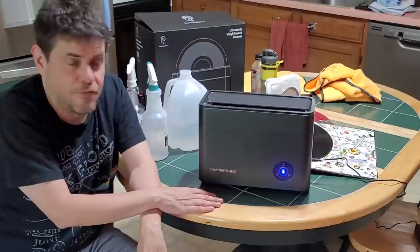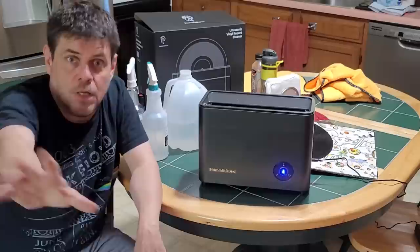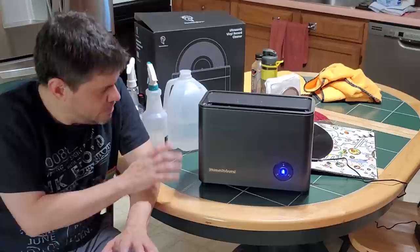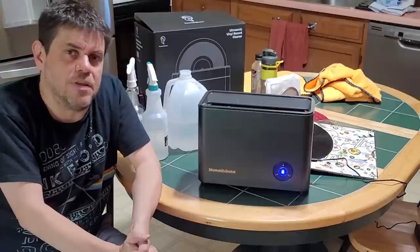And unfortunately it does not get the lead out of Led Zeppelin records either — we found that out. But an incredible unit, definitely worth the price. I am not a paid sponsor; I did not get this for free. I'm strictly a customer who took advice from people including Patrick at the Vinyl Archivist — thank you for your advice on cleaning records, the TurgiClean, the Elphatol, and the Kirmish brush. Thanks for watching, please like if you liked it, and keep the great videos coming from the vinyl community.